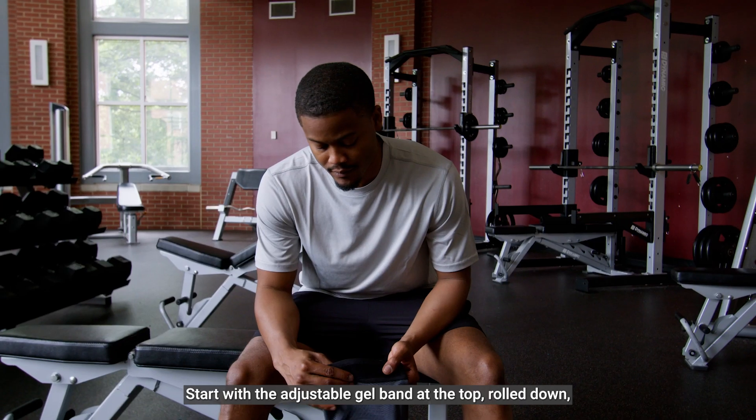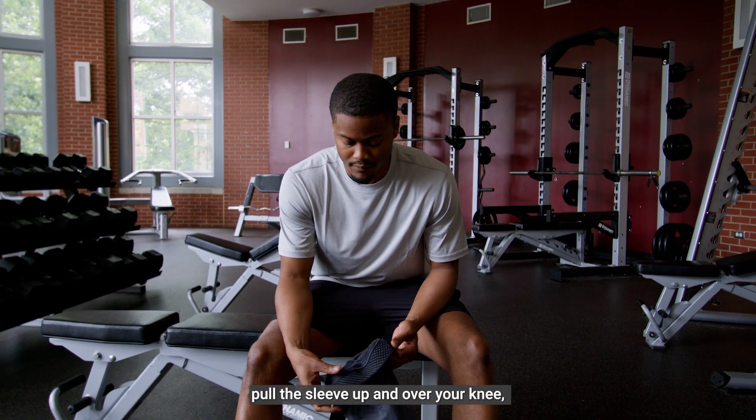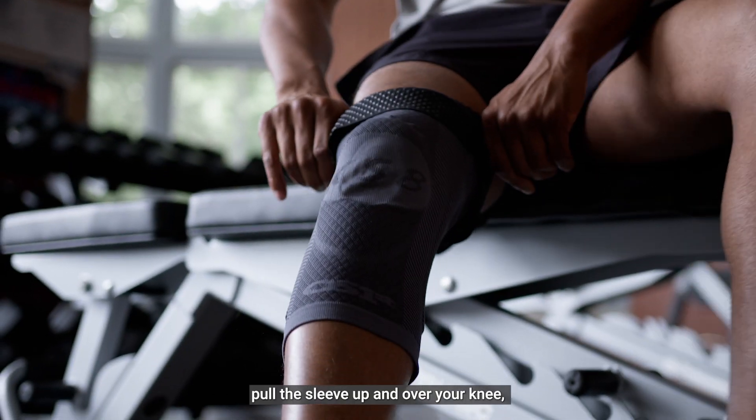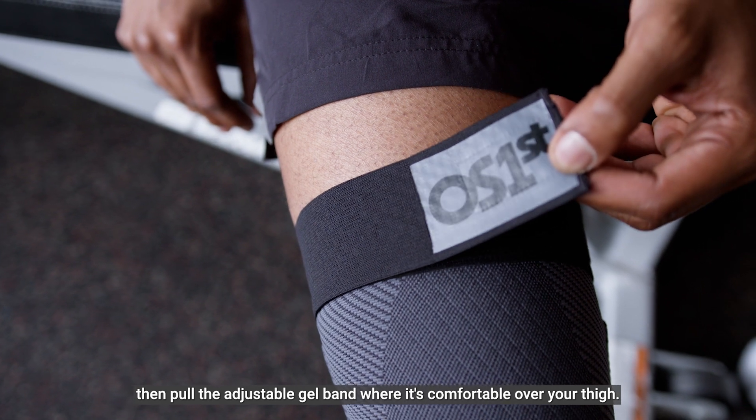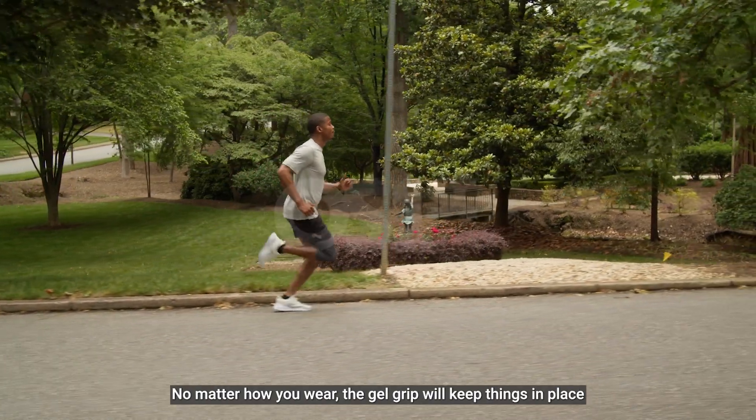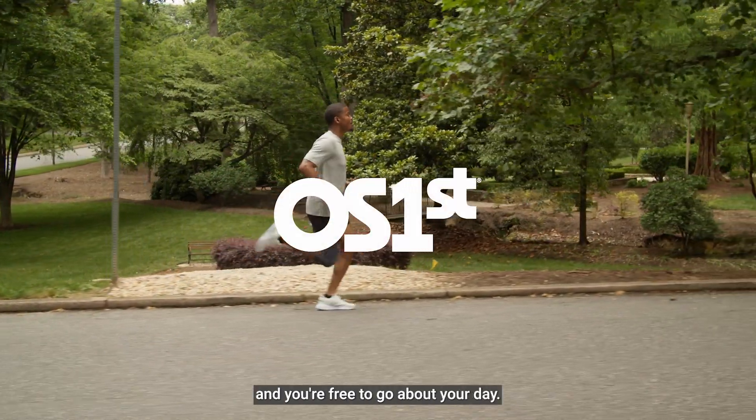Start with the adjustable gel band at the top rolled down. Pull the sleeve up and over your knee, then pull the adjustable gel band where it's comfortable over your thigh. No matter how you wear it, the gel grip will keep things in place and you're free to go about your day.